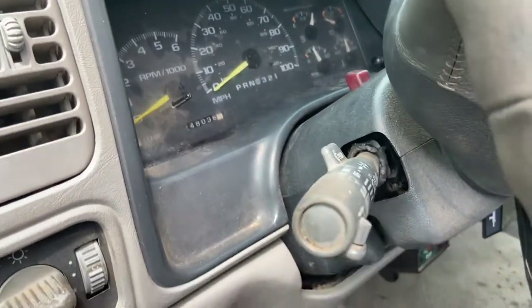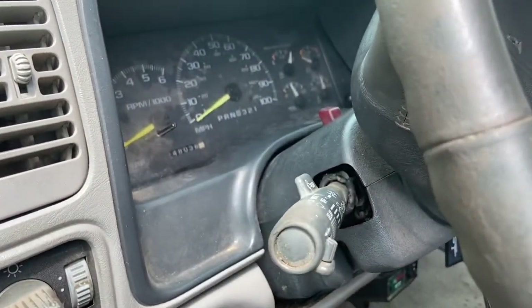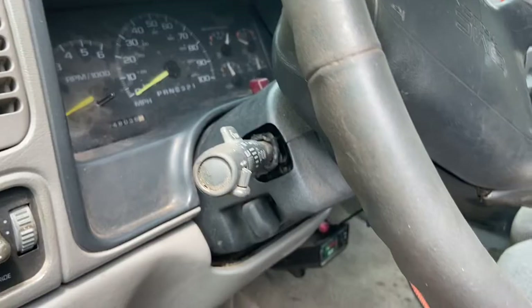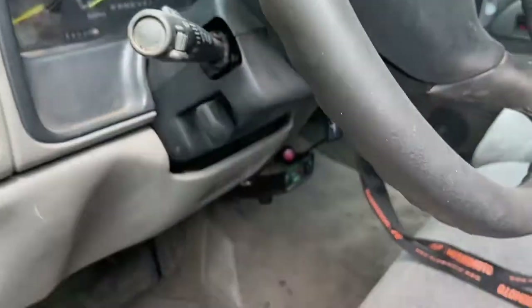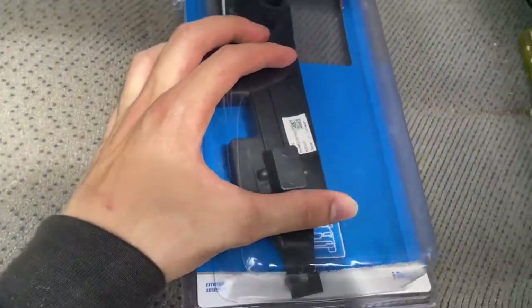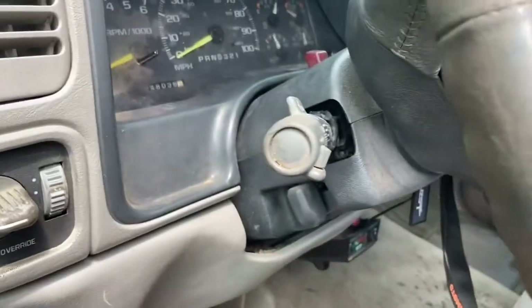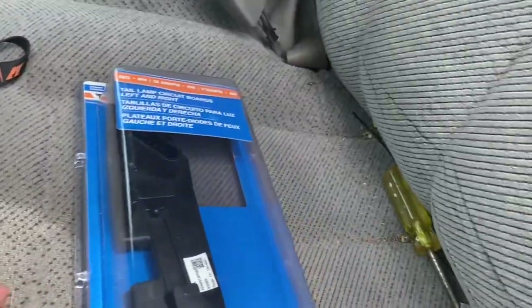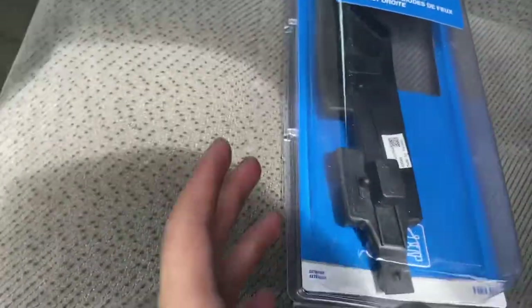If you get in your truck one day and you hit the blinker and it's flashing really fast, just try and change the bulb first. If that doesn't work, grab one of these circuit boards — or two of them — because in my case both blinkers were flashing super fast and I didn't have any brake lights and nothing was working.